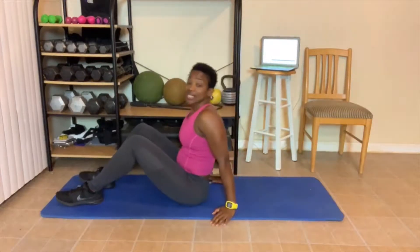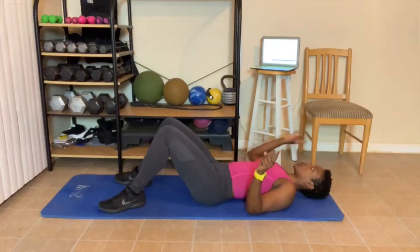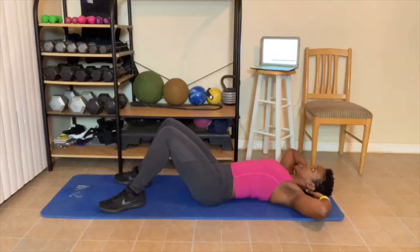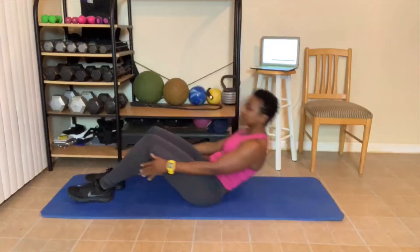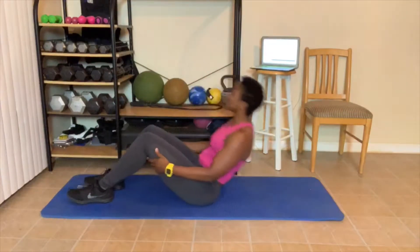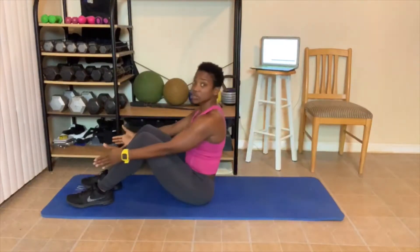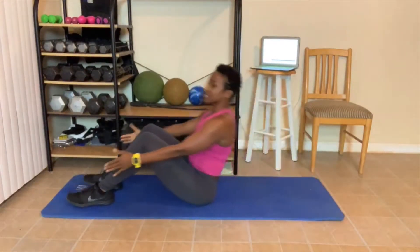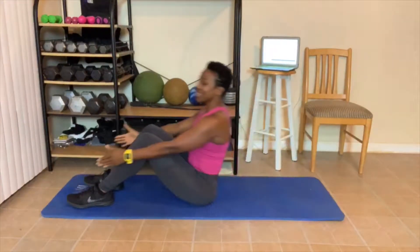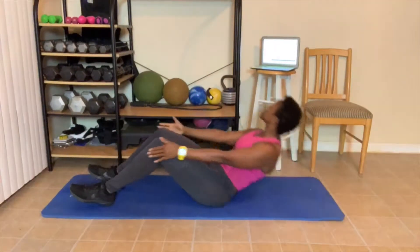Let me turn on some music. We got 10 sit-ups. If you can't do sit-ups, do crunches. You can also do the crunches in the chair. Let's go. 1, 2 — you can grab the back of your legs. 3, 4 — hands behind your head. 5, 6, 7, 8 — breathe out as you sit up. 9, 10.